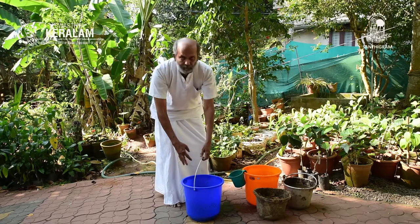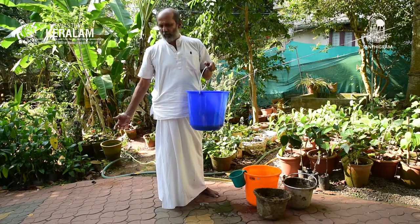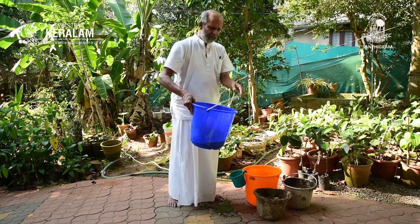This stirring is done twice a day — morning and evening. In hot places like Kerala, like Trivandrum, we do it for seven days. On the eighth day, Sanjivini is ready. That is how we make Sanjivini.